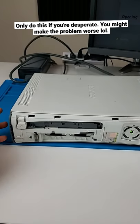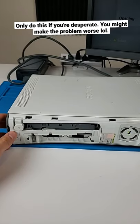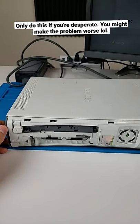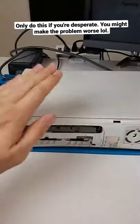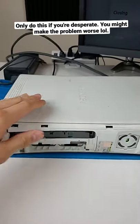The right way to fix this would be to open up your 360 and actually clean out the insides and get all the gears working. Well, this is the lazy man's way. Basically you just want to press this, make sure it's actually opening, and just hit the top of your 360.